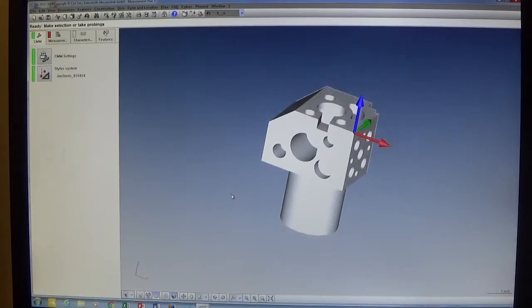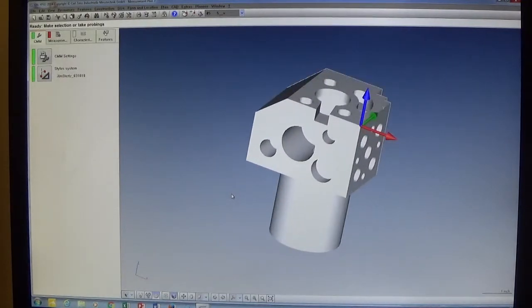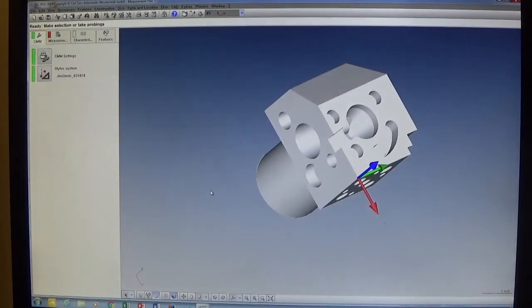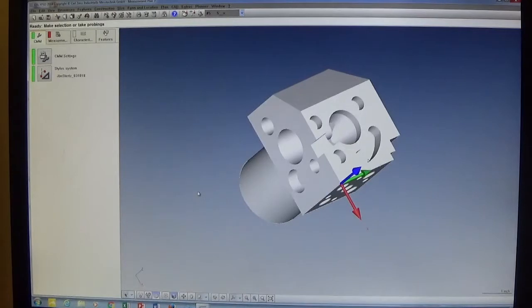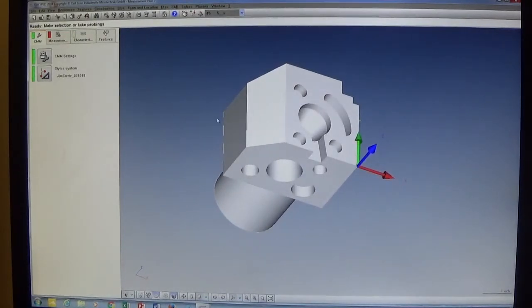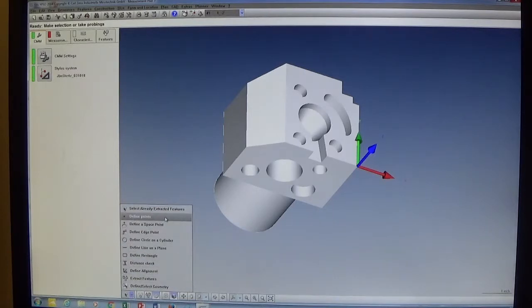To navigate the CAD model: scroll the mouse wheel to zoom in and out, press and hold the right mouse button to rotate, and press and hold the left mouse button to pan. We rotate to see the features we want to measure. In the top menu, the active stylus is currently number five — the last one qualified — so we change it to number one since we'll be measuring with the Z-minus stylus. Then on the bottom toolbar we select the 'Select or Create Geometries from CAD Model' drop-down and choose 'Defined Points' to allow us to measure points on the CAD model.